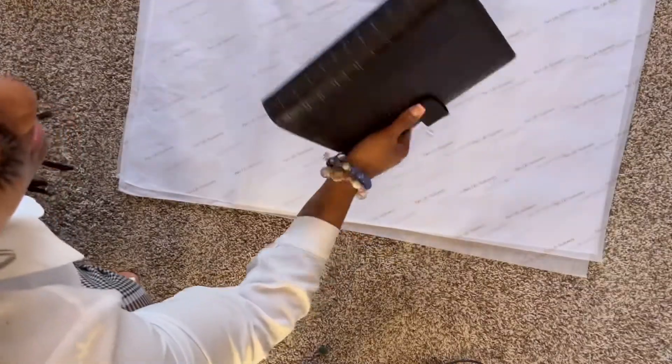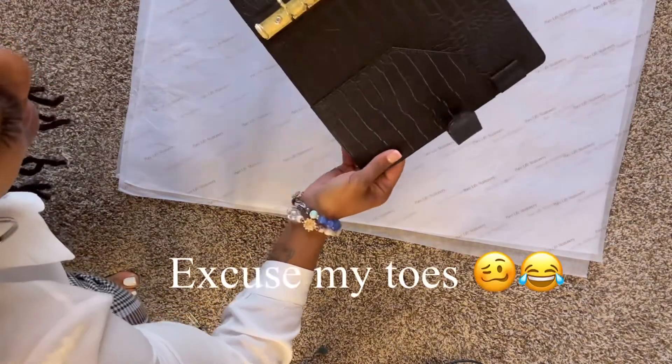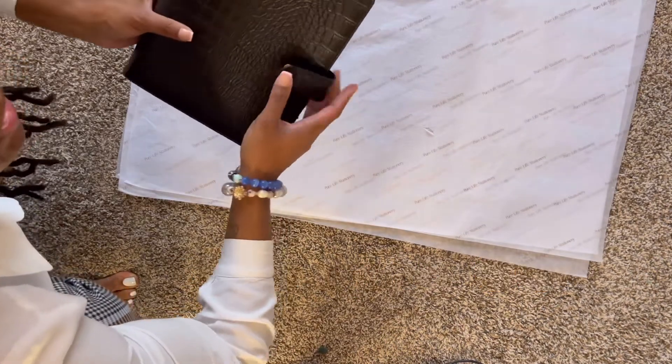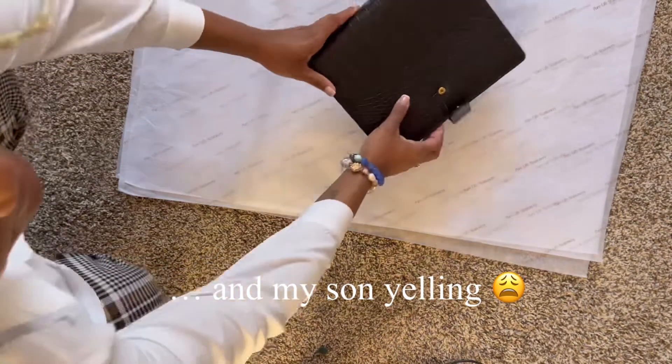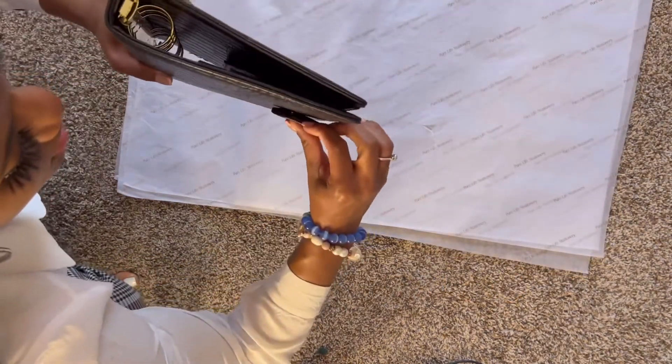This is the agenda I'll be using — it came messed up from my vendor so I just use it as a sample or display at pop-up shops.